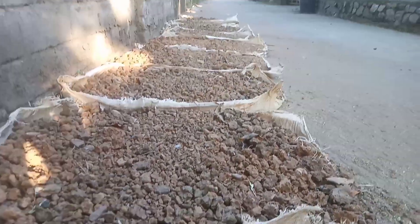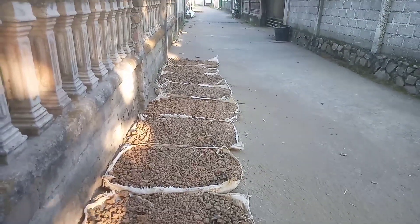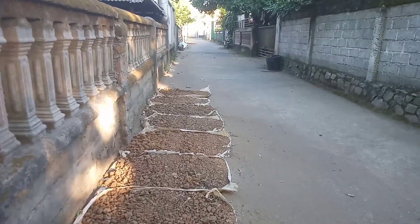Second, the soil that has been soaked for several days is then spilled onto a cloth and spread out so that the groundwater content becomes less. Third, the soil that has a little water remaining is then mixed with quartz sand.